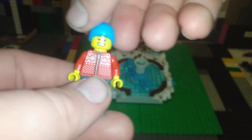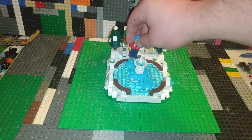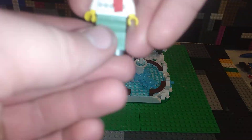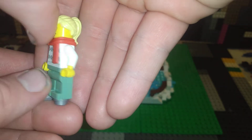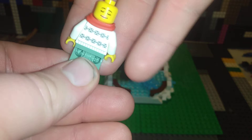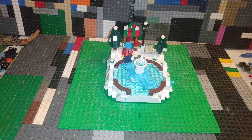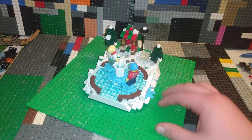Linda over here has dark blue pants, a Christmas sweater, a beanie cap, a smiley face and a content face. You stick them on the ice skating base. The other figure has a scarf, a sweater, and a closed-eyed look. You can see that it turns.